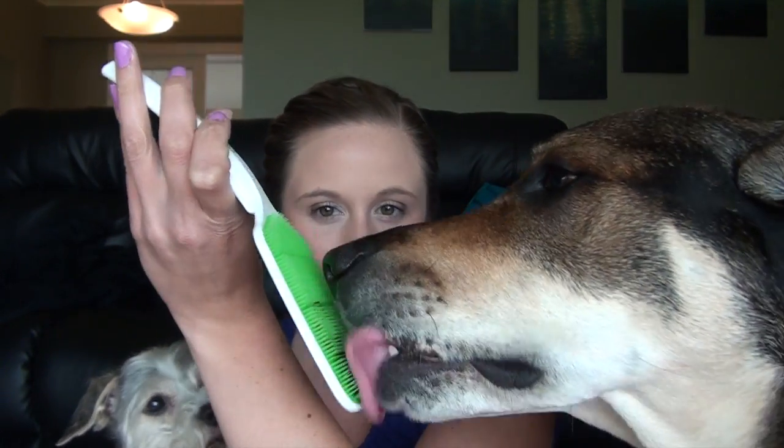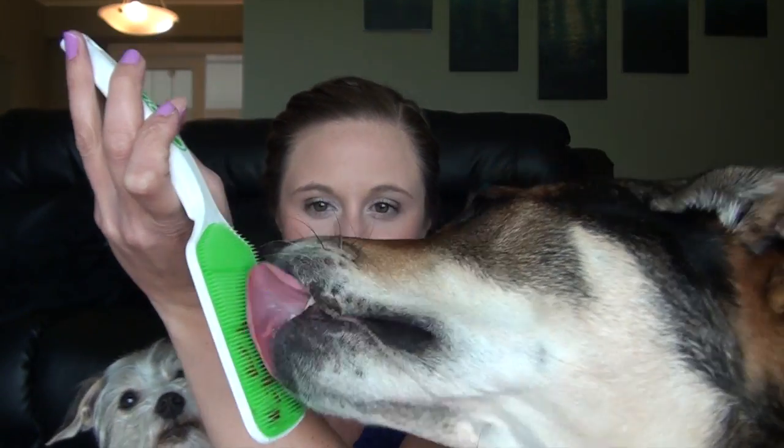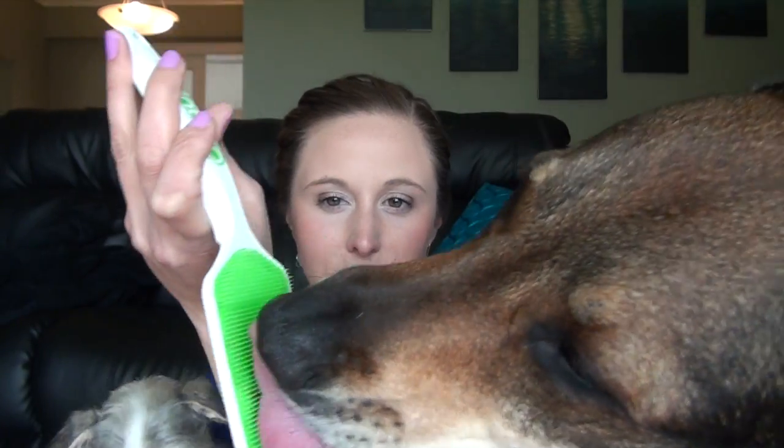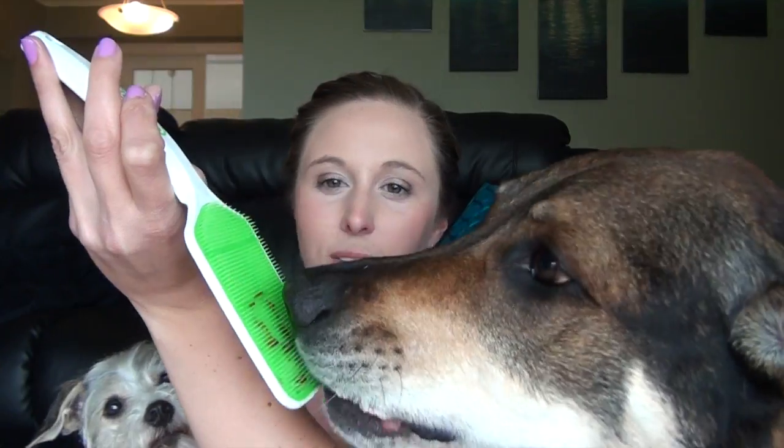Chloe's like 'what, me too?' — no, you can't actually eat it, it's to lick. Oh, you can finish — there's still a little bit left so Chloe will happily finish off.